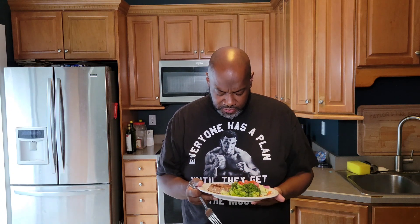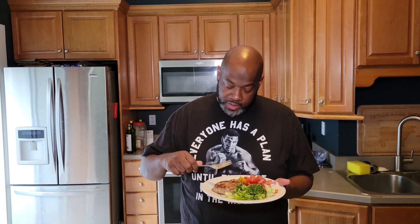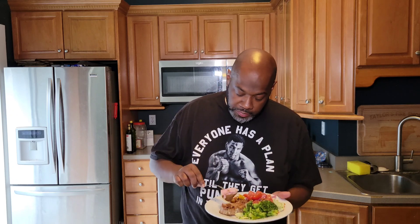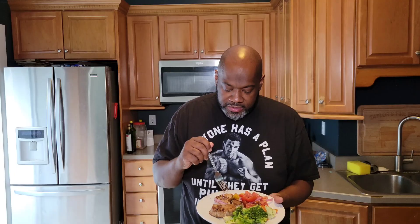Oh, my God. Oh, my Jesus. Super flaky. You can see it's nice and pink in the center — that's what you want when you're searing your tuna. Nice flaky exterior, a pink interior. Otherwise it'll be dry and you don't want it to dry out, just like canned tuna — you can definitely dry it out.